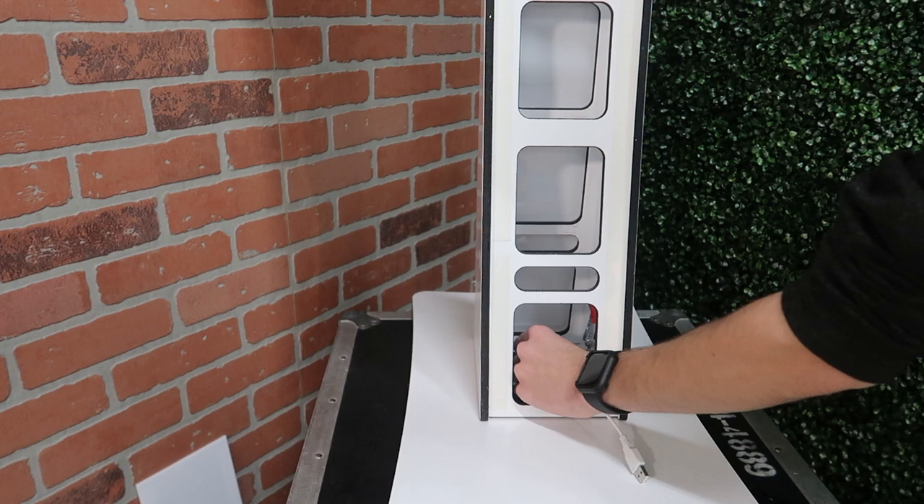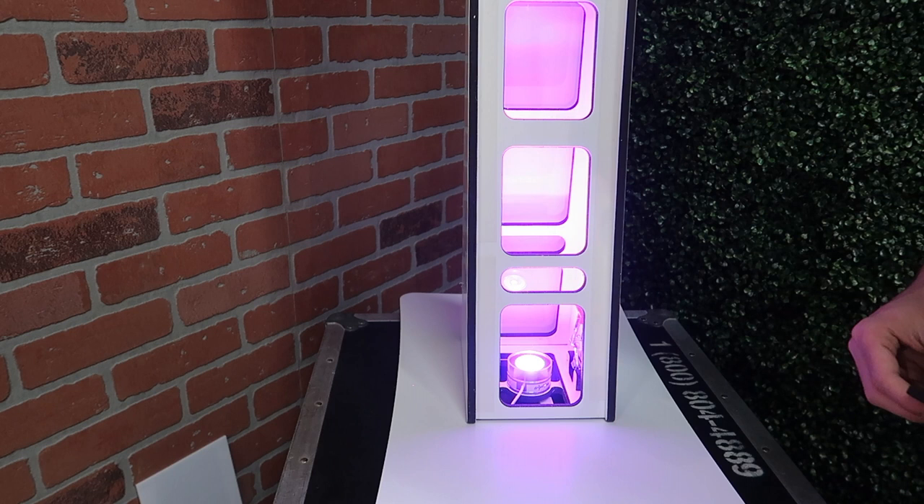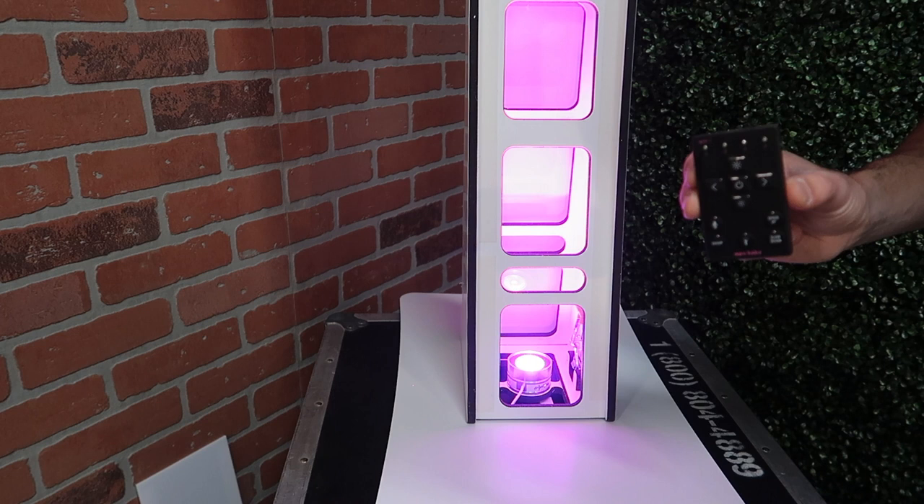If you're interested in that particular battery pack, I'll have a link in the description that takes you right to Amazon where you can purchase it. As you can see with the ApeLabs coin remote, you have plenty of control over the photo booth colors, brightness, and music modes.